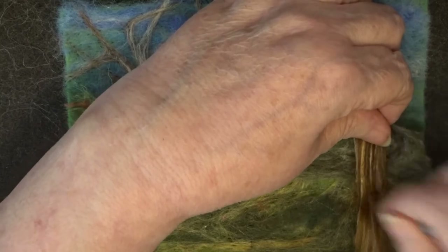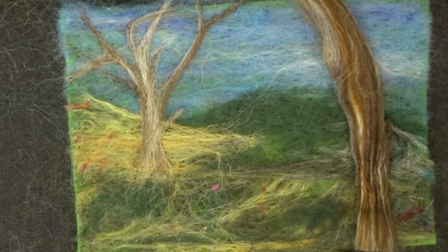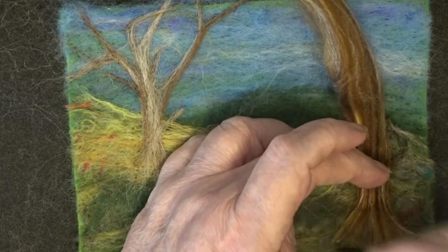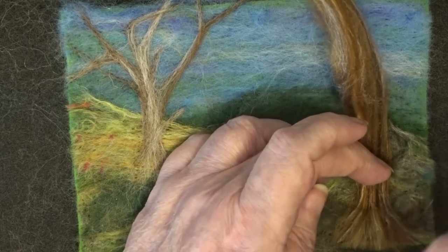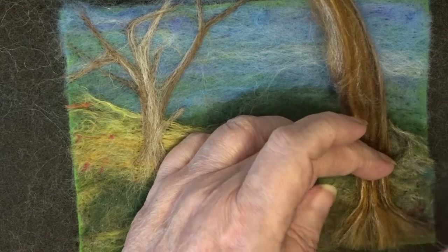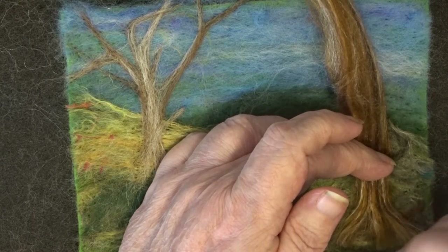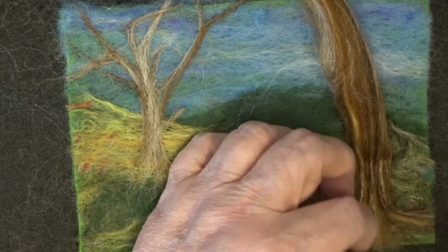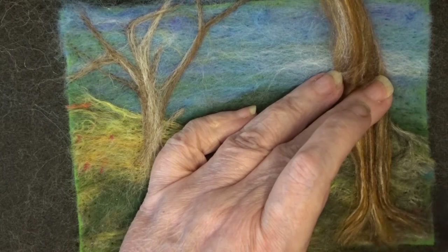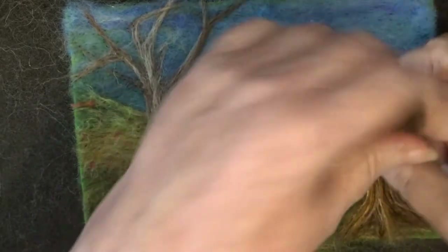So I'm just doing the trunk as we have done before and I will cut it off, and now I'm going to do the roots. As I separate them out, it's creating little — almost like little caves in there. You can see now that I've spread them out so that they look more like roots, and you get this sort of lovely dark part in there which looks as if it's somewhere that a little squirrel or something could live.